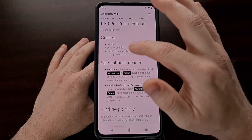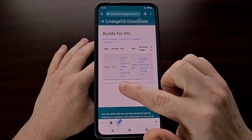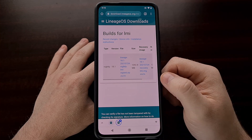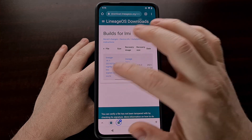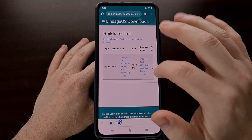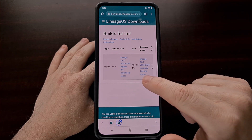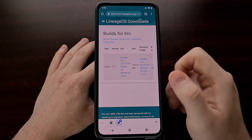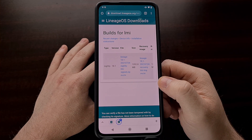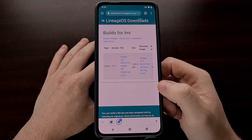Once you have that done, we can go ahead and download both the ROM file as well as the recovery image for this build. We want to make sure that we are downloading the latest version available. I'll be showing you how to both flash the recovery image as well as sideload the ROM in Lineage OS recovery.